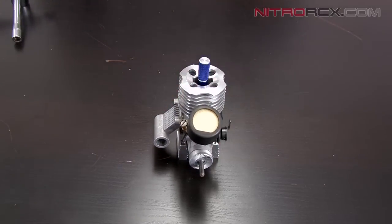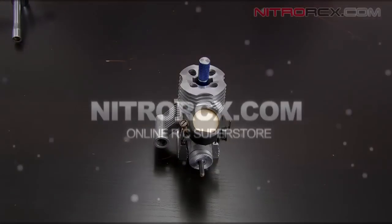And that is how you remove your clutch and flywheel from a nitro RC engine. To reinstall your clutch and flywheel, you simply follow these steps in reverse. Stay tuned for more instructional videos from Nitro RCX.